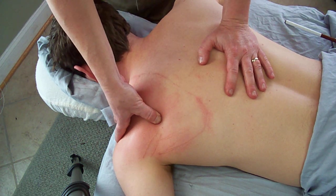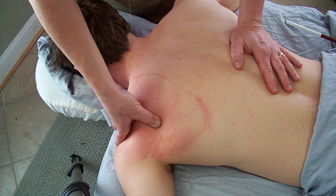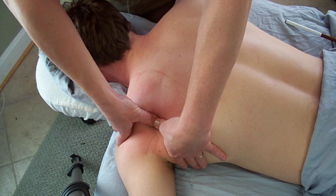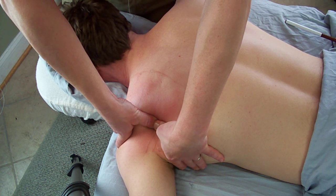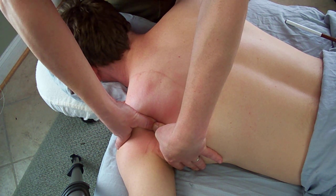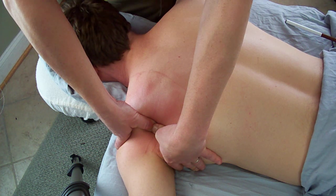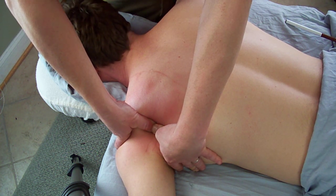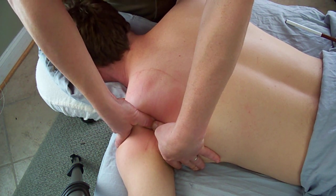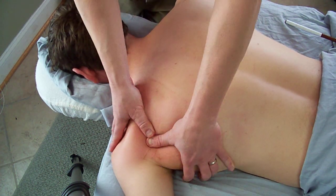Once you find some hypertonic bands in the infraspinatus, go in with trigger point pressure release. Communicate with your client to mild discomfort — ask them to let you know when they feel it. You can see this is a pretty good amount of pressure, and I would be using my elbow standing on the ipsilateral side. Ask the client to let you know when it feels better. I felt that release, and so did he. At that level of release, perform linear friction three to nine times and come on out. Repeat as needed throughout the muscle, then go back and reassess and retreat anything else.